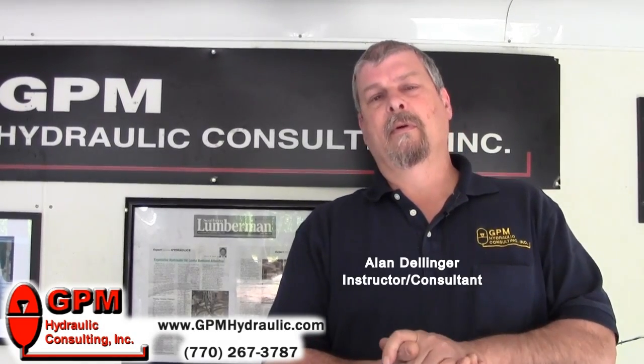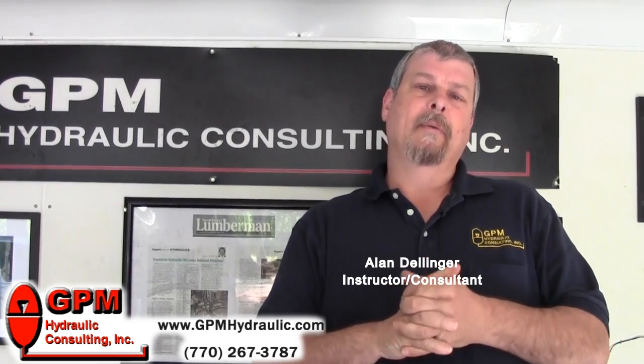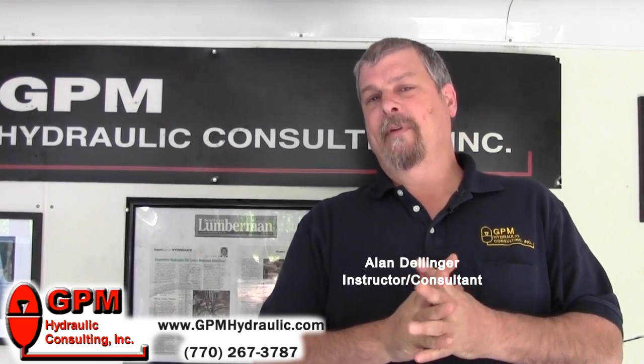Hi, my name is Alan Dellinger. I work for GPM Hydraulic Consulting. We're going to learn how to set the pump compensator and relief valve pressures.